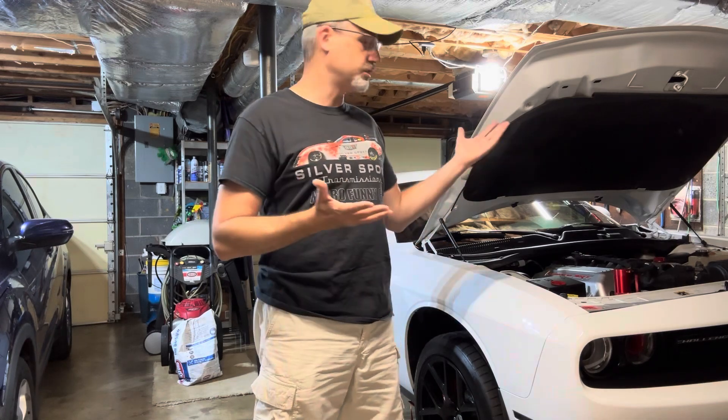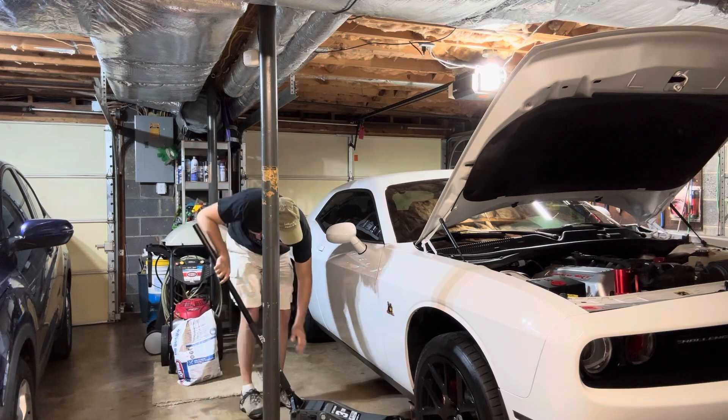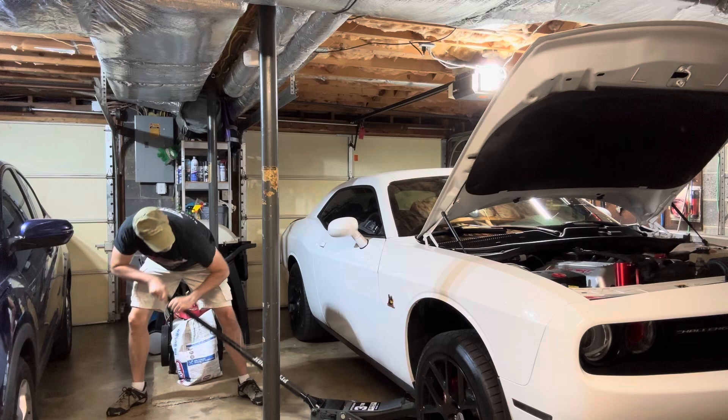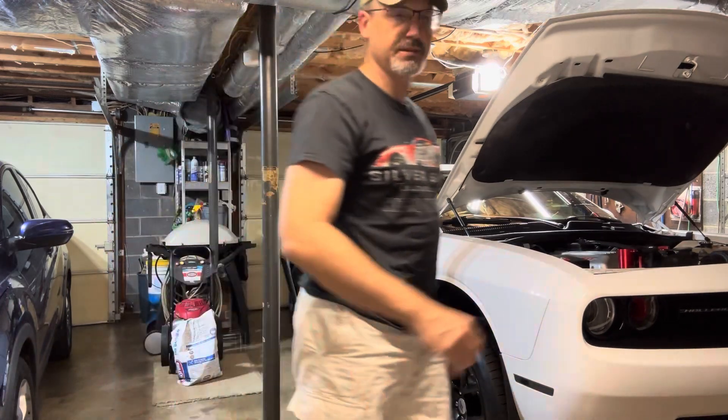One of the things you'll see me do is I'm actually using two floor jacks. I have those pinch weld protectors on both sides of the car, and I'm going to jack it up progressively from either side. I like to do that because I need to get enough clearance in the front to get under the car, and having two jacks helps me keep my frame from twisting excessively.